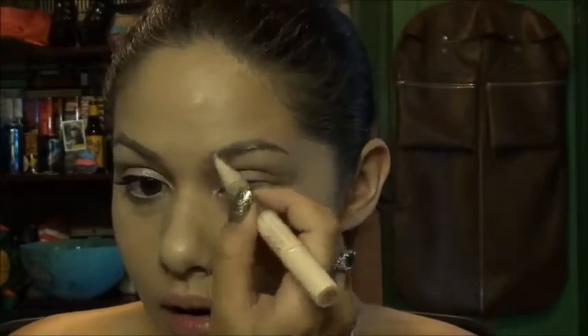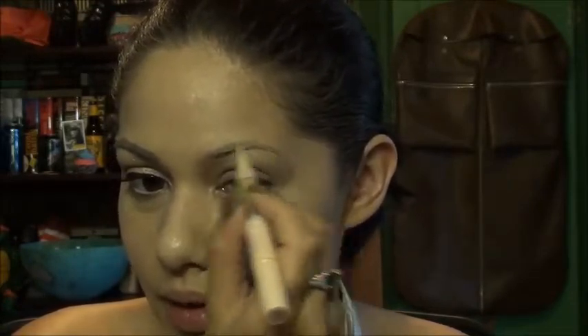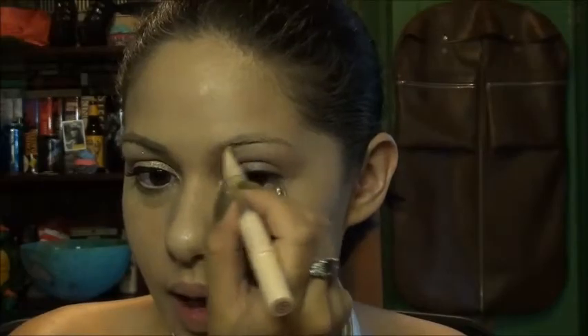The next thing I'm gonna do is take a concealer — this is my Dream Lumi Touch. I'm gonna go over my brow to lighten it up. We're not really trying to conceal the brow, we're just trying to lighten it up a little bit, and then I'll work on that later.